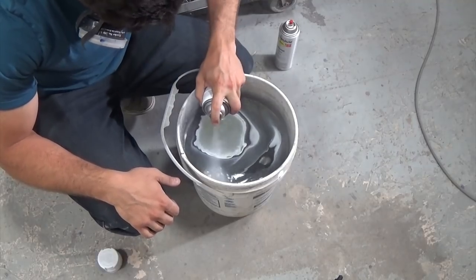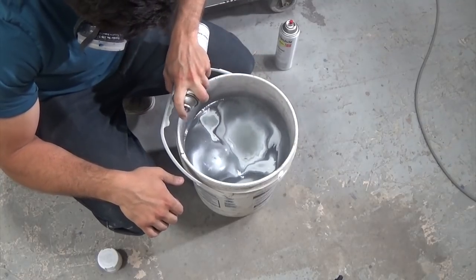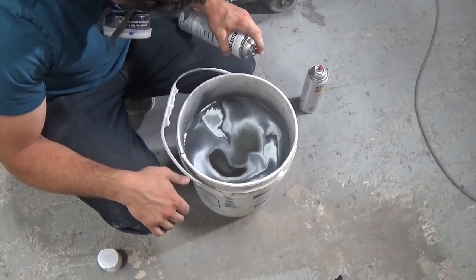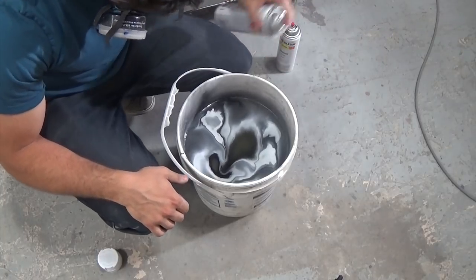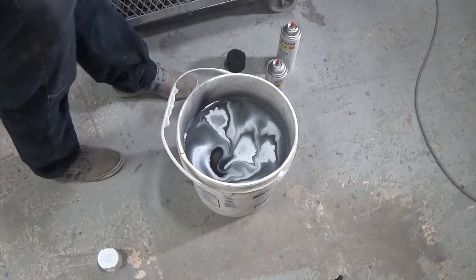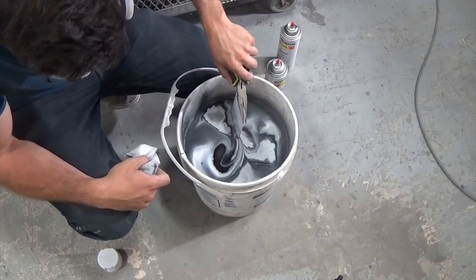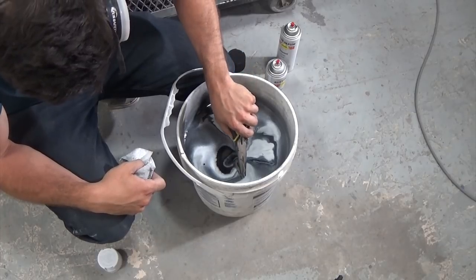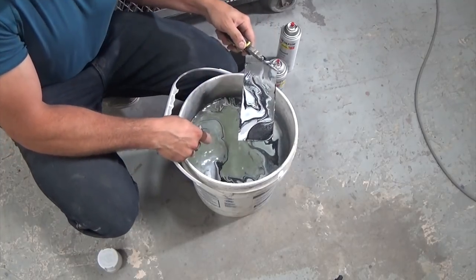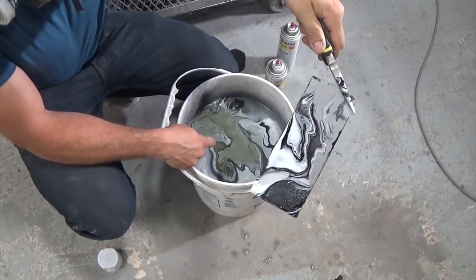You can see me creating the pattern in here. I'm doing that by creating rings and then spraying into the middle of them to create more rings, doing so at weird angles to move the paint around and push things into an interesting pattern. Because like I said, I can't really go in there with a stick and swirl it — so this is how I do the patterning. I've got some pliers here to just allow me to dip the piece in, and then a piece of paper towel to wipe off the excess paint off the top of the water. I'm moving the piece back and forth, then get it fully submerged and get rid of that excess paint so that when I pull it out, it doesn't hit any of that and get contaminated.